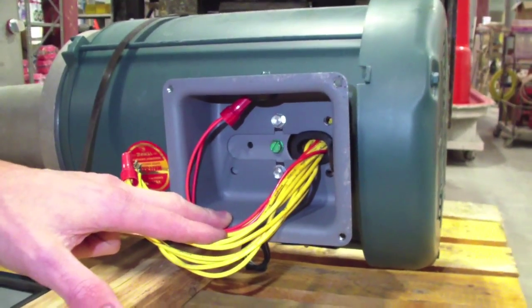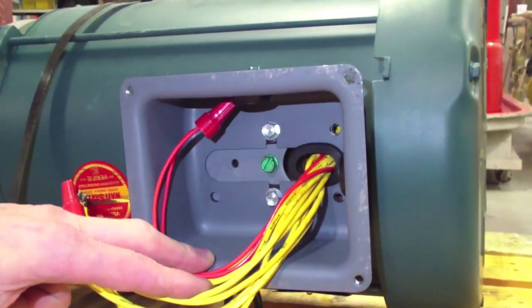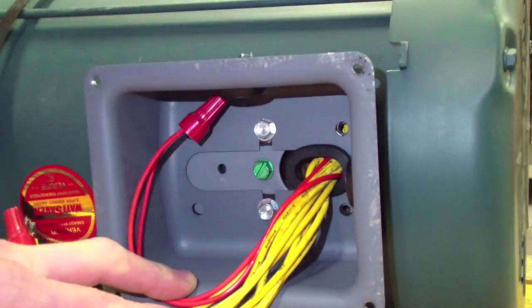For the last connection, you'll also have a ground wire running from your AC tech controller to the gear motor. You just want to go ahead and connect that to the ground lug inside.